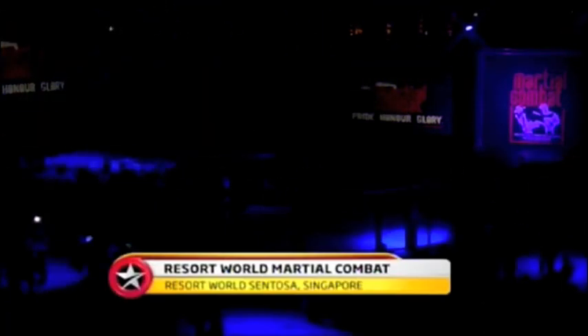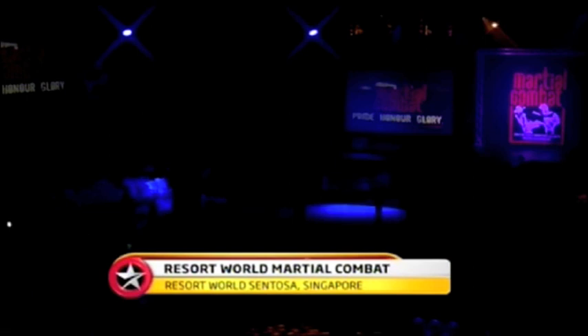Good evening, ladies and gentlemen. Welcome to Resort World Sentosa Martial Combat, Asia's ultimate mixed martial arts event.